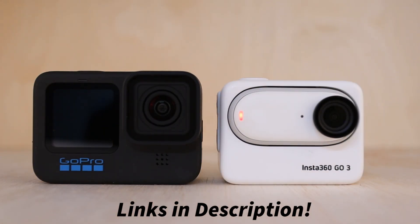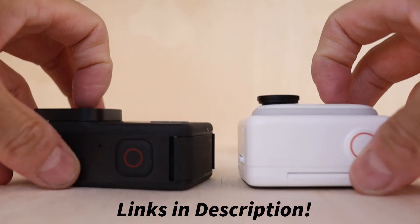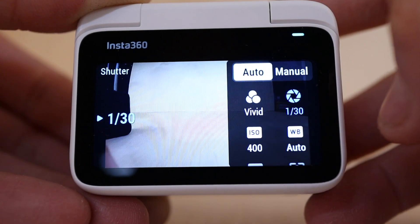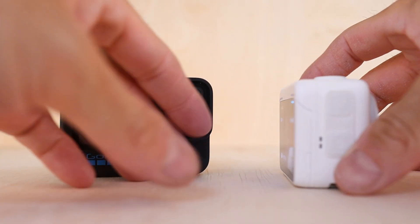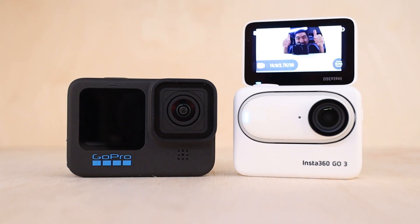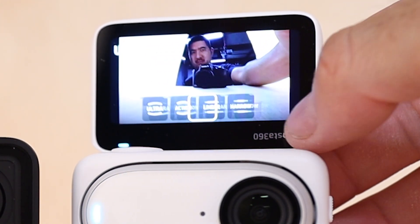With the Go 3 mounted into its new action pod, the camera actually starts to resemble a traditional action camera, with a responsive touchscreen and full access to all the controls and settings. While there is no front-facing screen on the Go 3, the screen on the action pod flips up, effectively giving the user a full-size front-facing screen, which makes vlogging and selfie shots really easy.